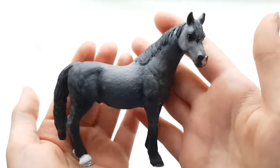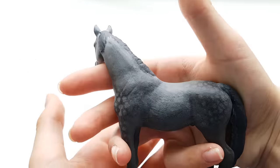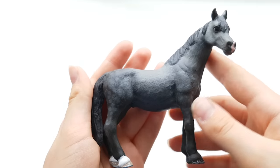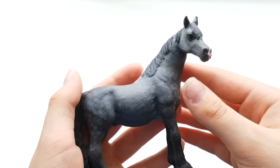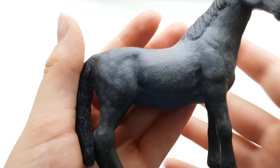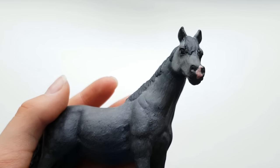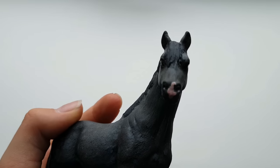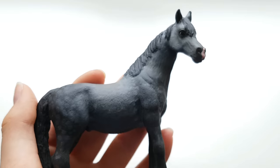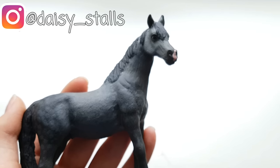So this is DappleDude. He is my first ever complete re-sculpt. I have tried to re-sculpt in the past, but I've never succeeded. But I really, really love how he turned out. He does have quite a few flaws, but I don't really care. If you want frequent updates on things like this, follow my Instagram — I post a lot of pictures there.